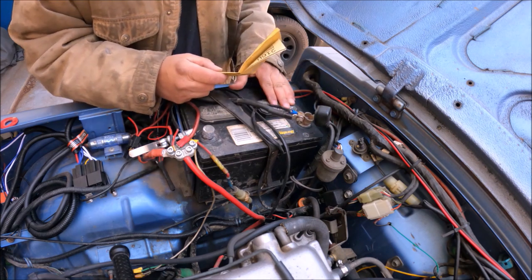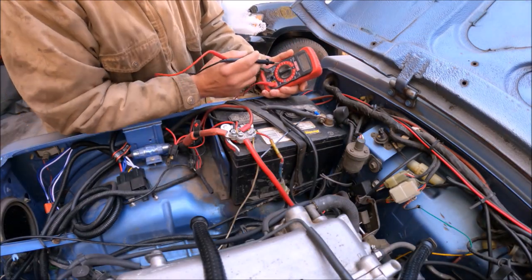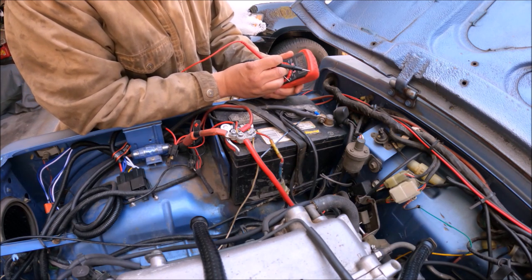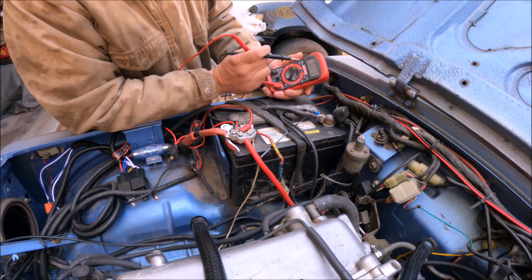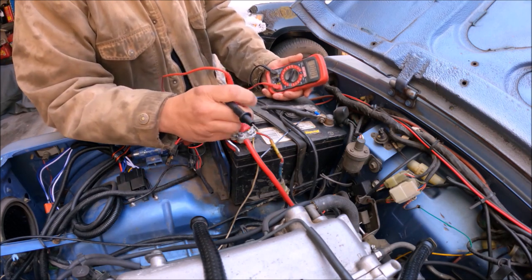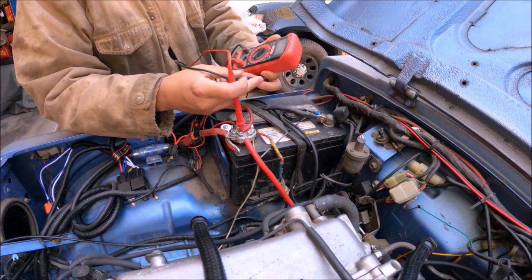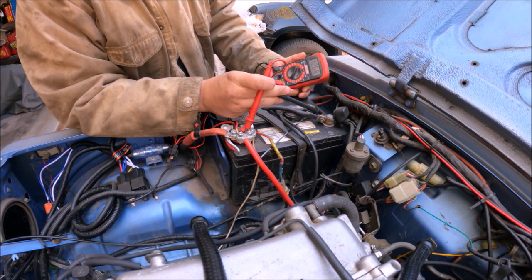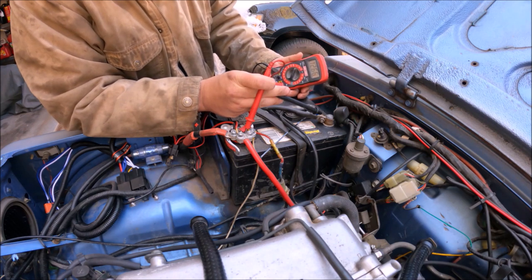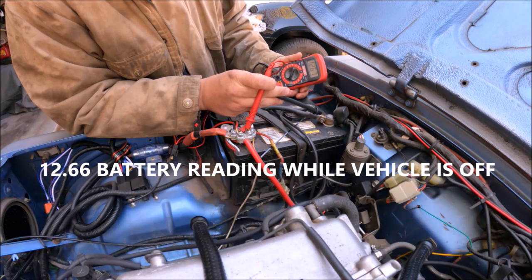You want to get yourself a little multimeter. I normally turn it on to VDC and put it at 20. First thing you want to do is put the red to the red which is positive and the black to the negative and see the reading. I got 12.66, it flickers to 12.67.